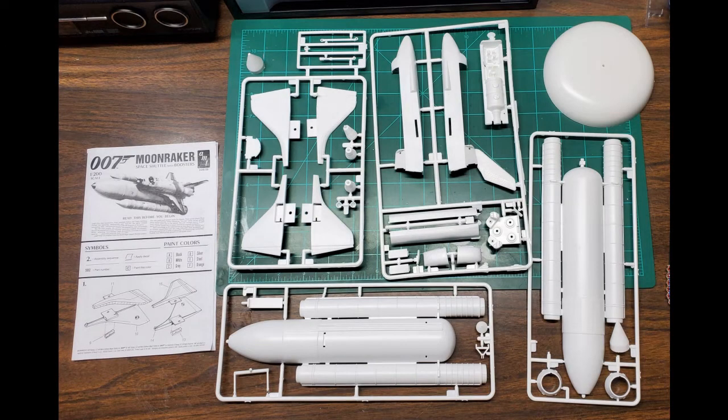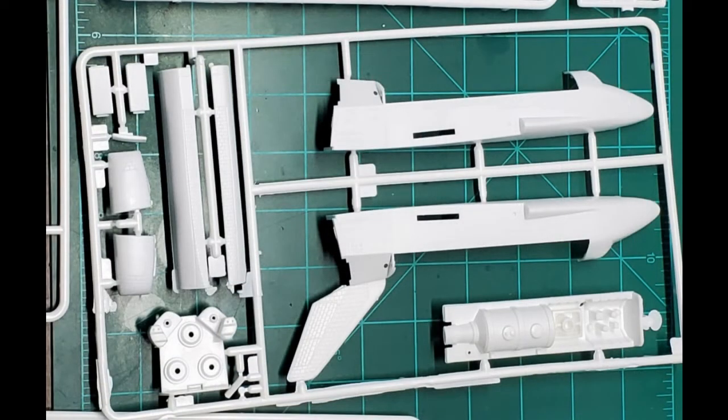Okay, so getting started — here are a couple shots of all the parts in the kit. The kit has good detail on the exterior; there is very little if any internal detail. There is some detail in the cargo bay but not a lot beyond that. The windshields aren't even clear parts — they're molded into the face of the front assembly and you just have a decal for the windows, which is fine.